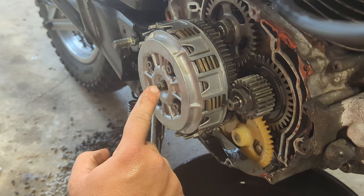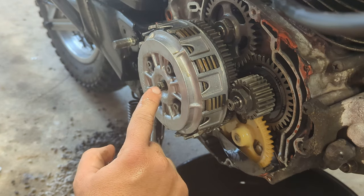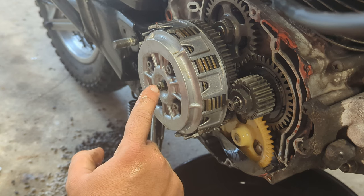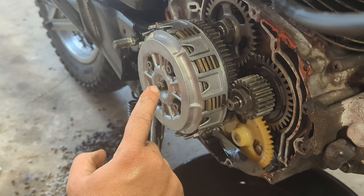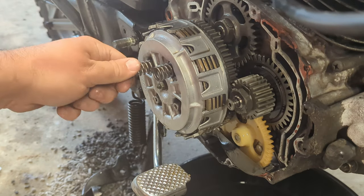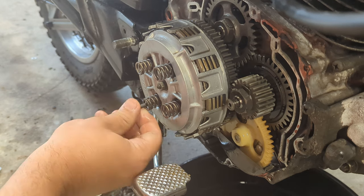This piece in the middle adjusts how much push the lever on the other side has, so it's entirely possible that this was misadjusted and that's part of the reason we're having trouble. But first let's get the new springs in, and then we'll sort out adjusting all of that. There are four of them, mercifully.